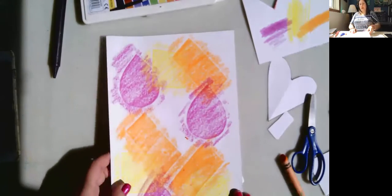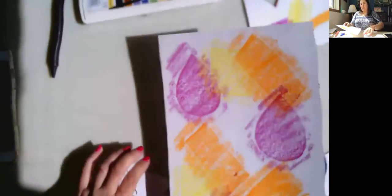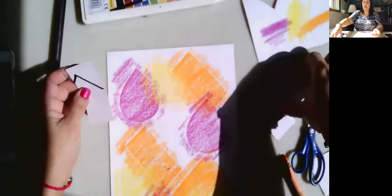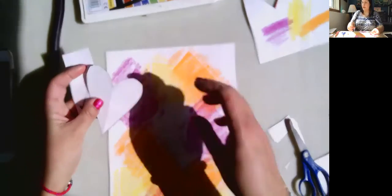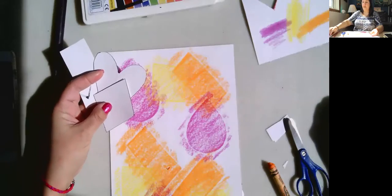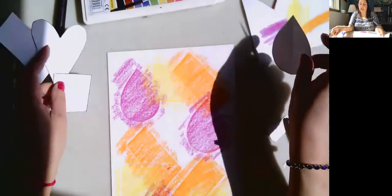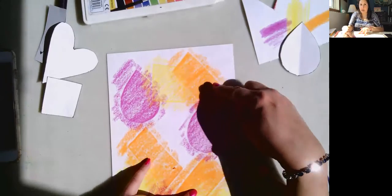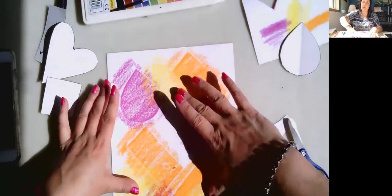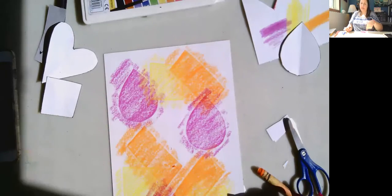Now I've got three of each of the shapes: three rectangles, three hearts, three diamonds, and three teardrops. Because I have three of each and I spaced them out — see how I spaced out the orange, the purple, and the yellow — that helps your eye move around the paper and keeps things interesting.